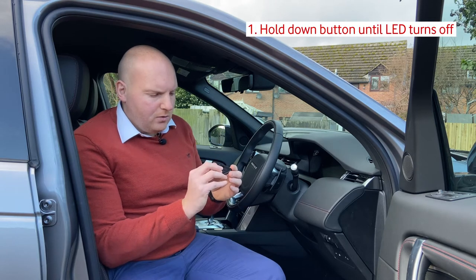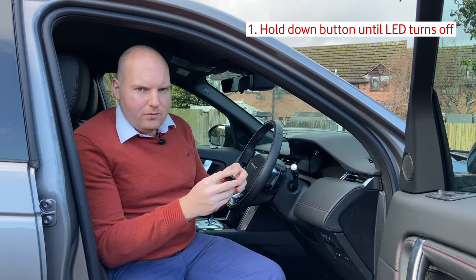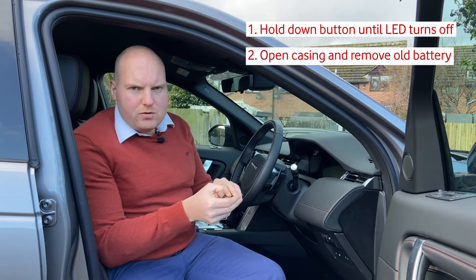From time to time you'll need to replace the battery in your driver recognition tag, and this is a fairly straightforward process. First of all, hold down the button on the front and wait for the red LED light to turn off. Once that's turned off, you can pry open the plastic casing — you can usually use your fingernails for this.